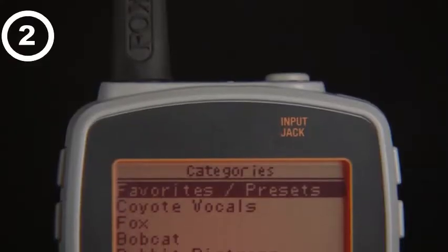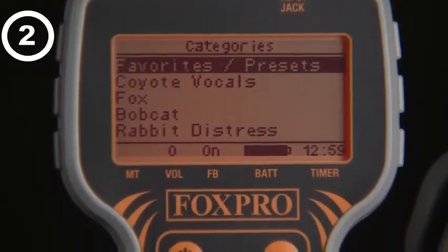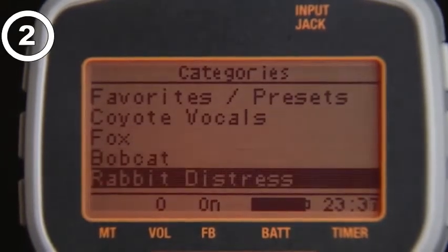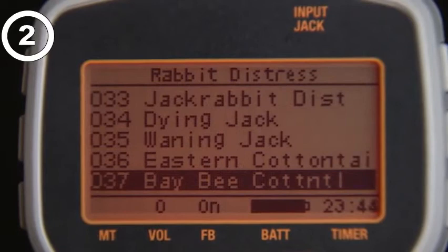The first thing you'll notice on the Inferno remote is the large LCD display, making it much easier to read both day and night. We have also added the categories mode to the Inferno remote control. In categories mode, you'll notice that like sounds are grouped together in a category, making it much easier to navigate back and forth between sounds.